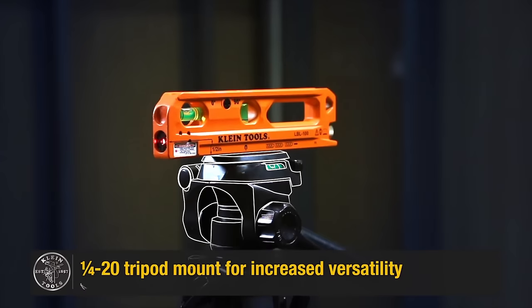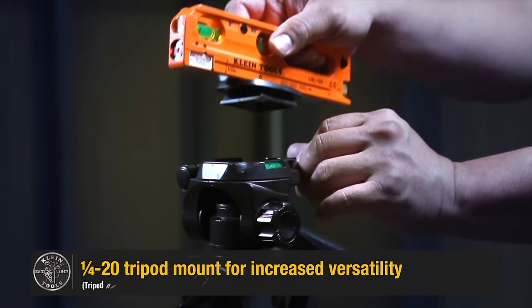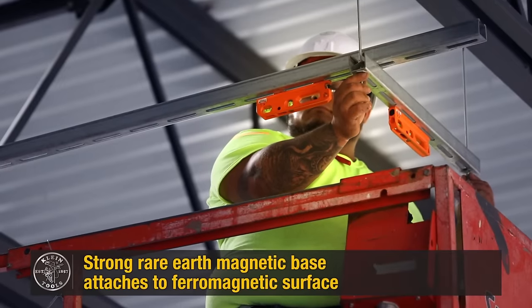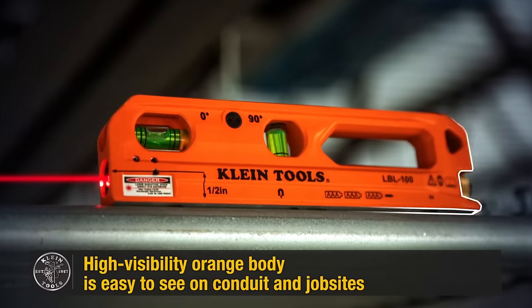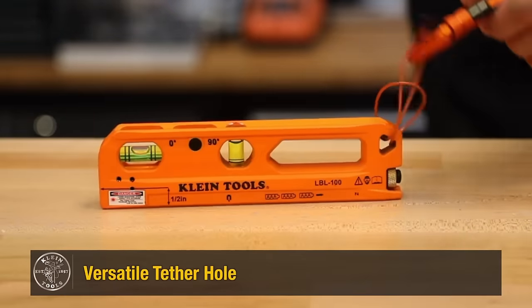Its strong rare earth magnetic base securely attaches to the included leveling stand and other ferromagnetic surfaces, featuring a v-groove for fitting round surfaces like pipes and conduits. With a laser range of up to 75 feet indoors and an IP54 rating for dust and water protection, the LBL-100 is appreciated for its functionality.